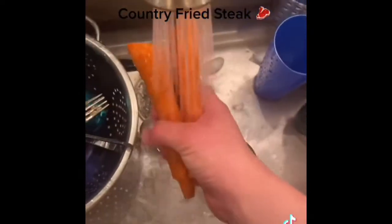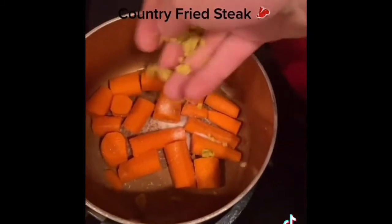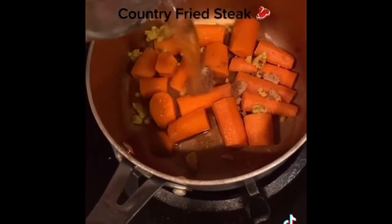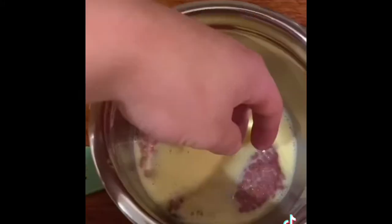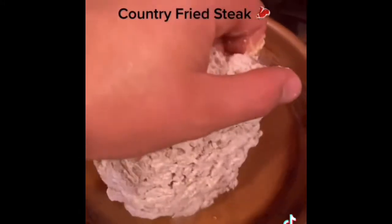Now I wash and peel my carrots and put them in the pot. I throw in some chicken bouillon, a little bit of brown sugar, and some Worcestershire sauce, then turn on the heat and add some water. Now I'm going to fry the steak — I pour in some peanut oil, then dip in the egg wash and flour, and put it in the oil.